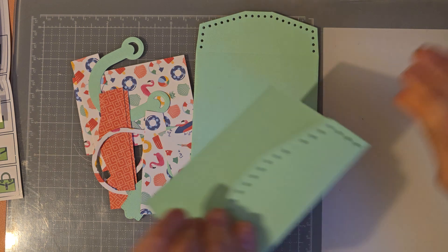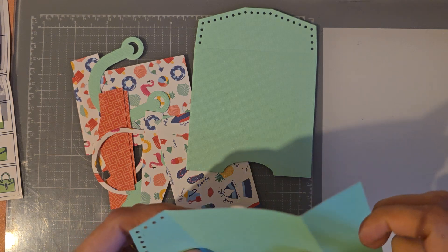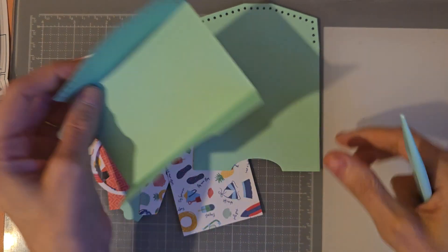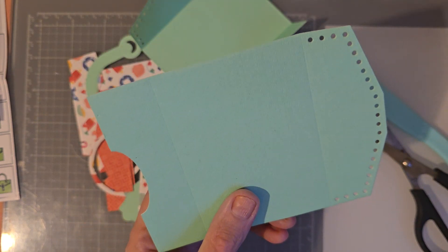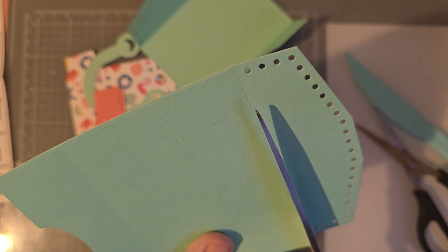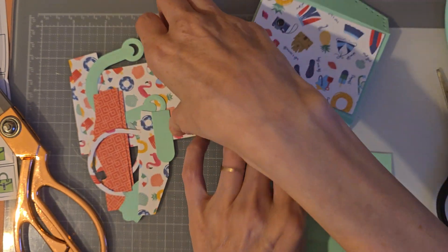You're going to fold it along the lines, just make sure it's perfect. Let me get my bone folder for this. I thought this green would just look so summery — that's hence why I used this beautiful color. And then with this one we want to cut this bit off.